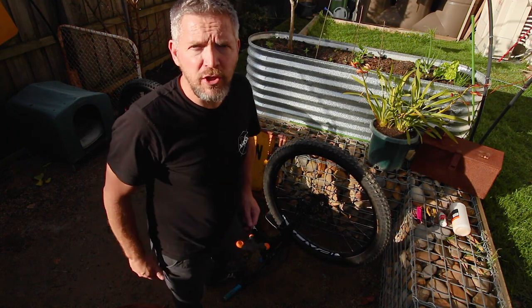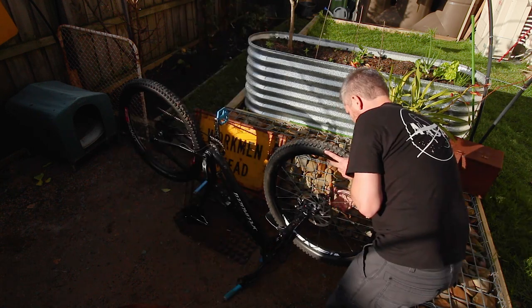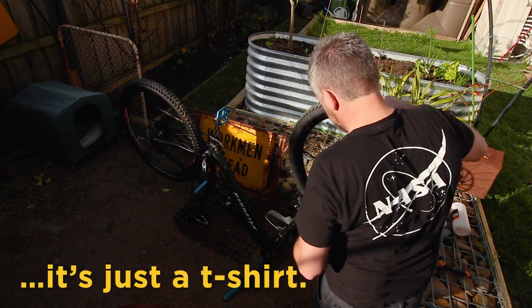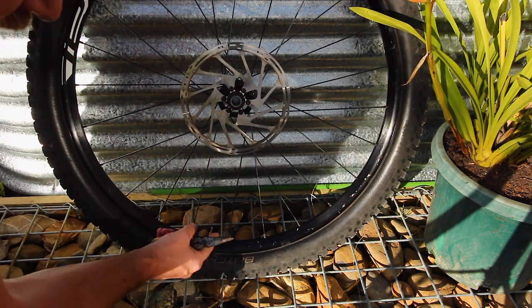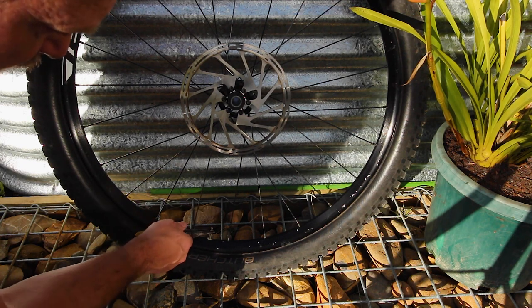So the first thing we're going to do is take the front tire off, let some of the pressure out, and then take the tire off altogether. I'm not going to be using any fancy tools - just going to use a pair of pointy nose pliers to take the valve core out.